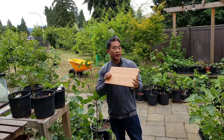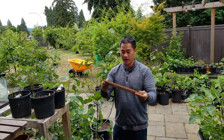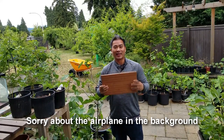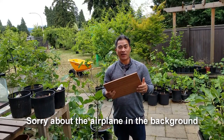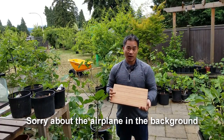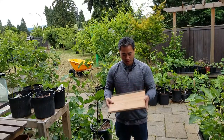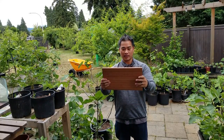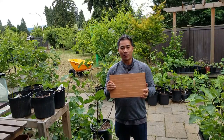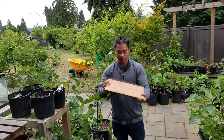Before we even start doing a tasting video, I actually want to thank Matt for creating this really awesome cutting board for me. I think he was sick of me cutting things on top of a ceramic plate — the sound probably irritated him more than anything — and made me this really cool custom cutting board. I love it. I'll be using this on a lot of my fig videos moving forward. So Matt, thank you for this. I appreciate it.